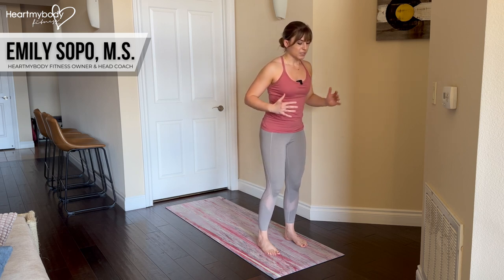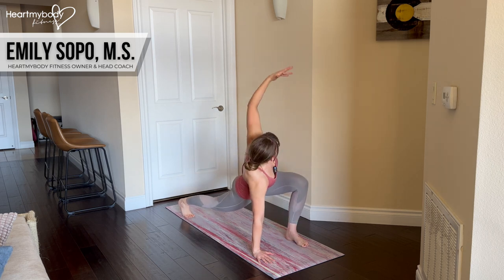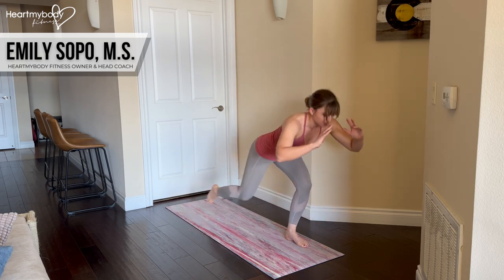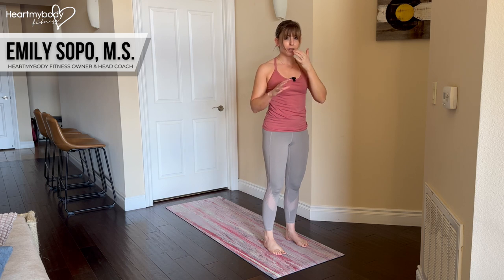So again, we will step back, lower down, rotate, hands down, body weight drives forward, hands come up, and step back to that starting position. Let's break this down a little bit more.